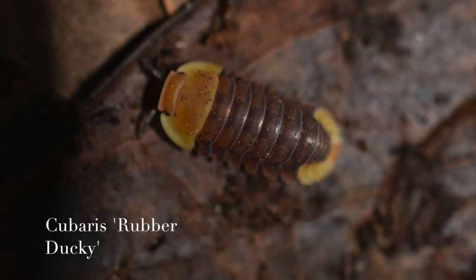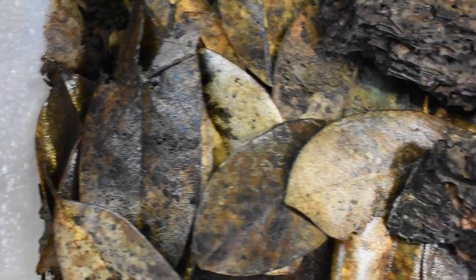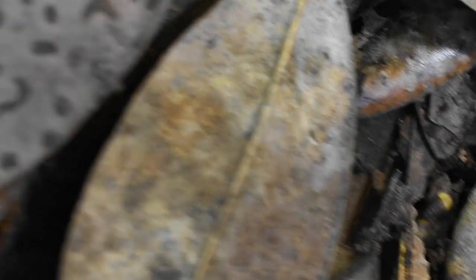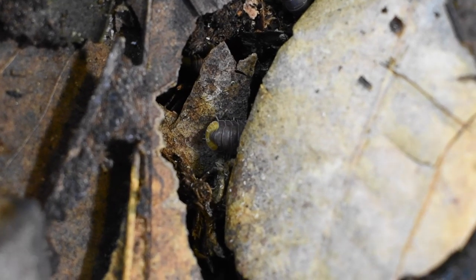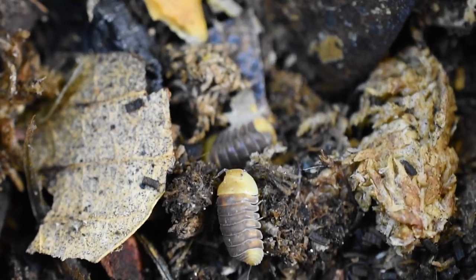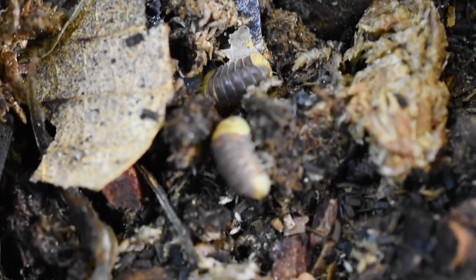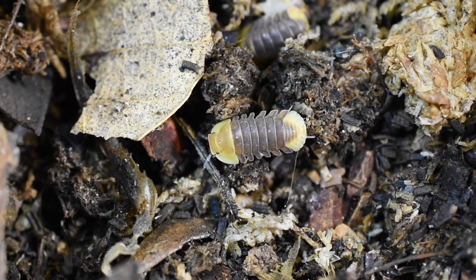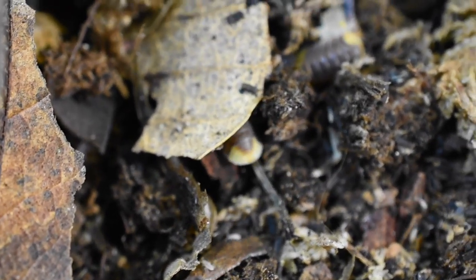Next is the Cubaris species rubber ducky — these guys are a pretty sought-after isopod and they are very neat. Unfortunately they hide the majority of the time and like to bury themselves. I've dug these ones out and of course as soon as you do they want to go right back into hiding. I'm still waiting for these guys to reproduce, and if they do I'll be quite excited because they're a little bit more difficult.